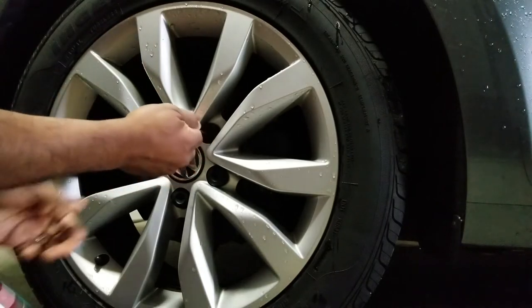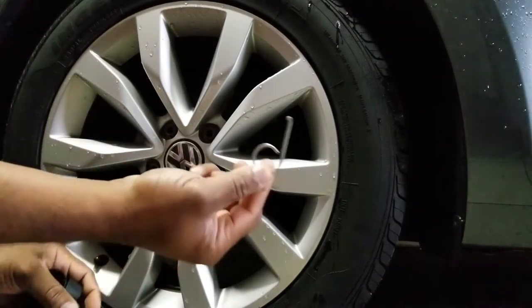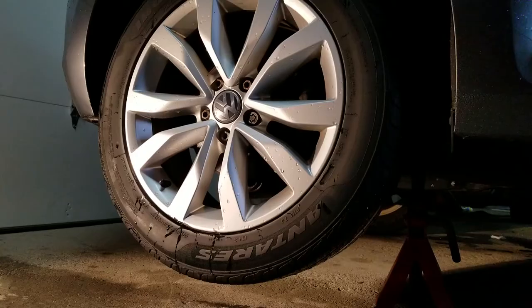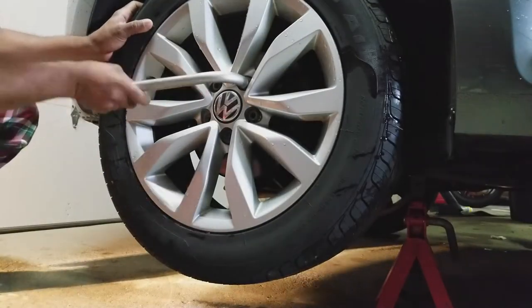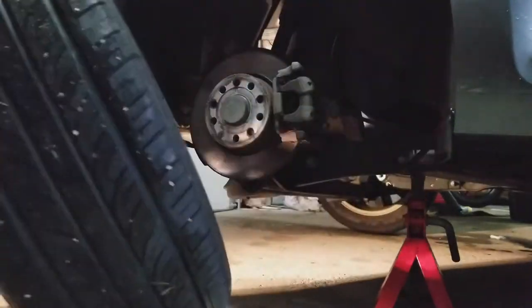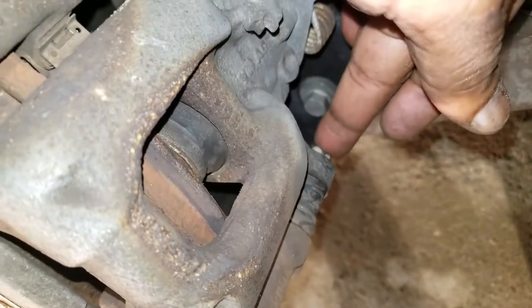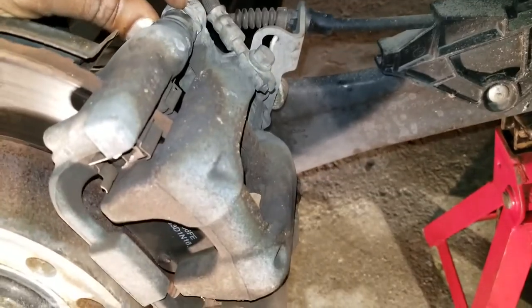I'm going to start by pulling these off using the tool that it came with. Before I jack the car up, I'm going to loosen the lug nuts. Alright, the car is jacked up. Looking at the caliper, we're going to remove this 13mm bolt here and a 13mm bolt there — it has a 19mm square bracket that we're going to have to hold on to. Let's get started by taking that off.